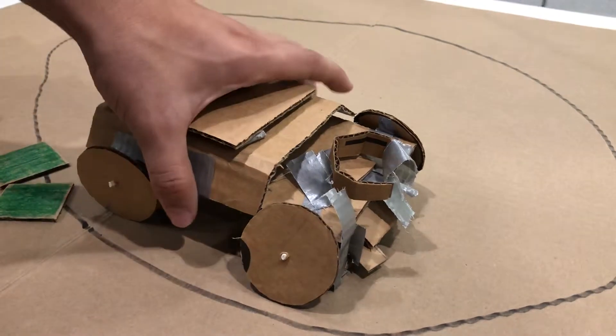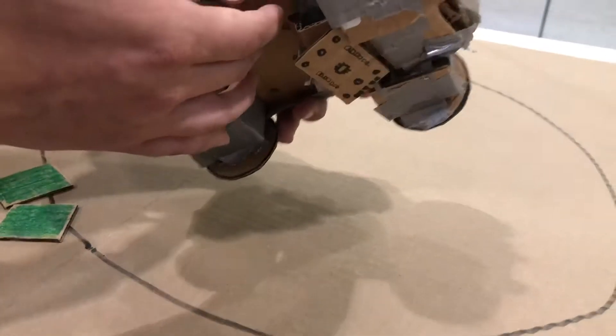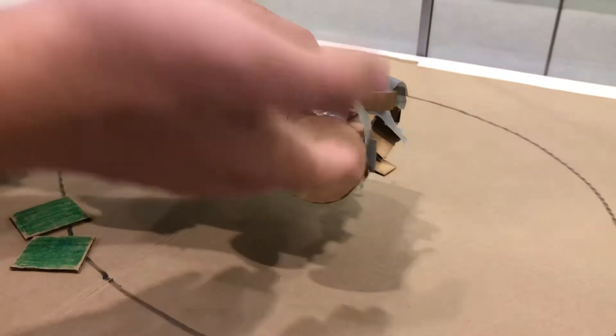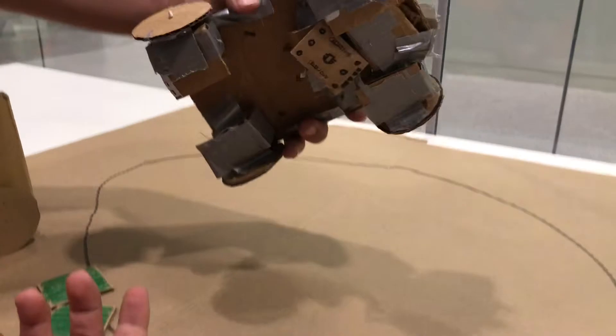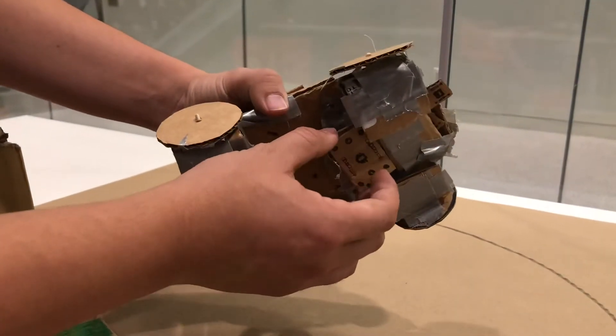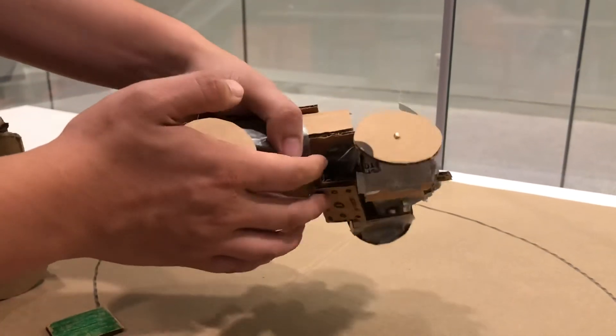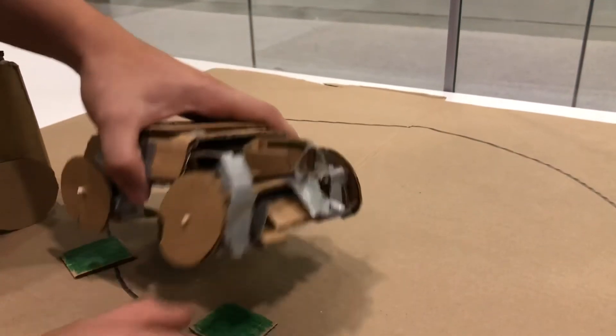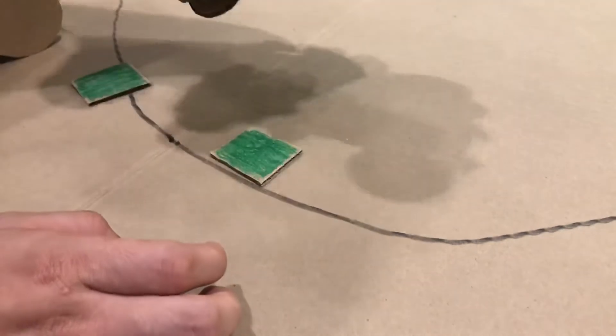For our second design, we decided to make it not level with the wheelbase and instead hang it exterior to the vehicle. Here we have the color sensor — as you can see, it's on this rack hanging below the vehicle because we want it to be as close to the colors along the track as possible.